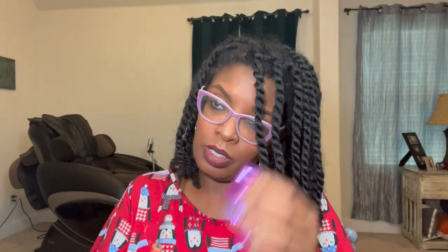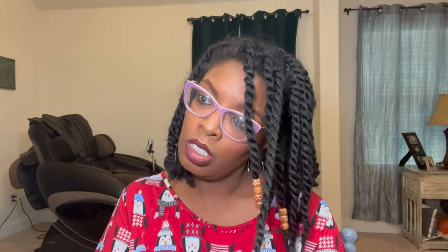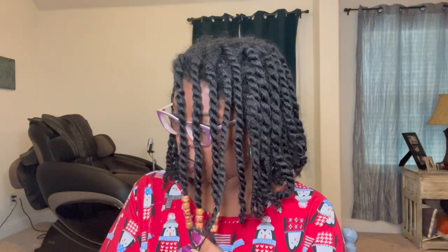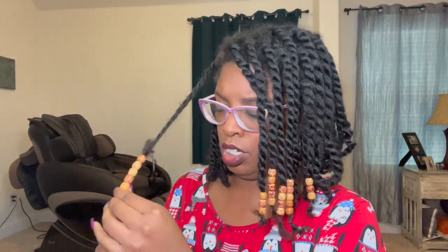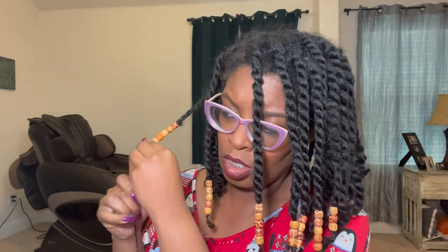I ended up not using as many beads as I thought because I was struggling. Even though I drilled the holes bigger with my mini drill, I'm still struggling because these twists are just a smidge bigger than how I typically set them. Even though I said I'd wear these for another two weeks, I think I'm going to take them down after a week and a half because I'm going to Houston and I want my hair down and in a beautiful state. When I allow my hair to set longer, even with humidity, I can get a twist-out that lasts a couple of days.